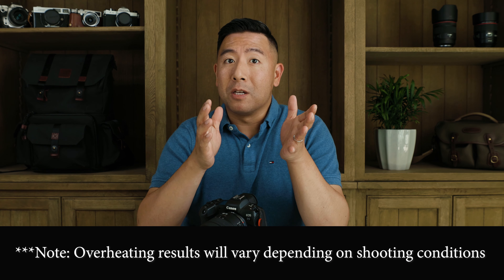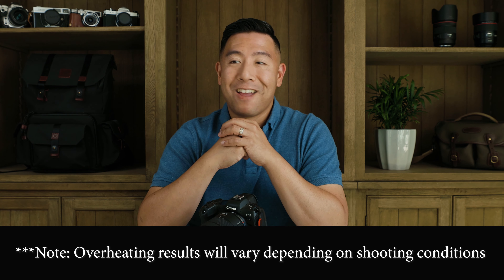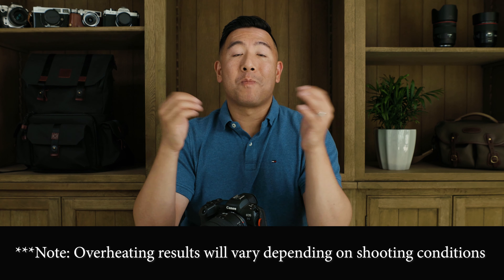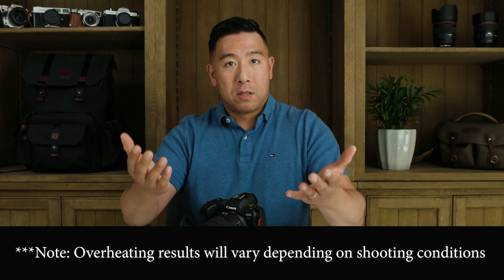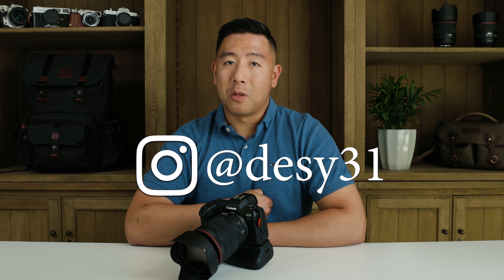And again, if it really is an issue for you, then you should just buy a Sony a7S III. Anyways, these are just my thoughts, my experience, and my test results that I wanted to share with you guys. If you like this, please like and subscribe, and don't forget to follow me on Instagram at Desi31.